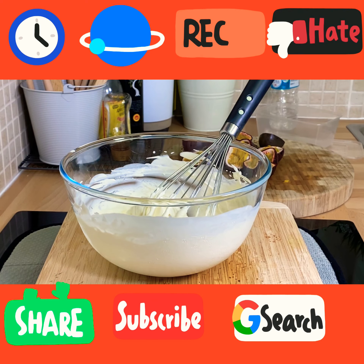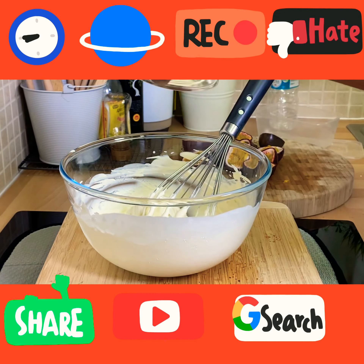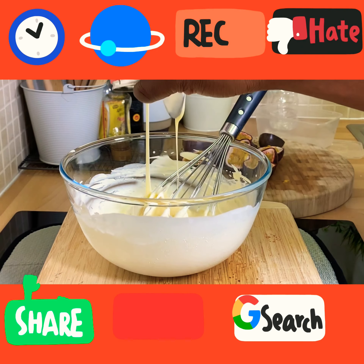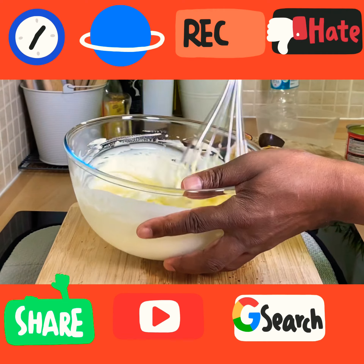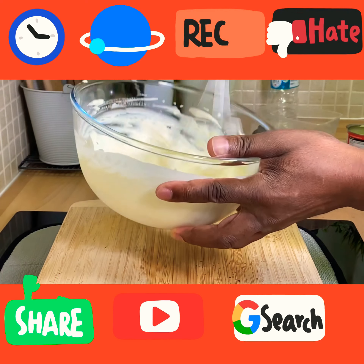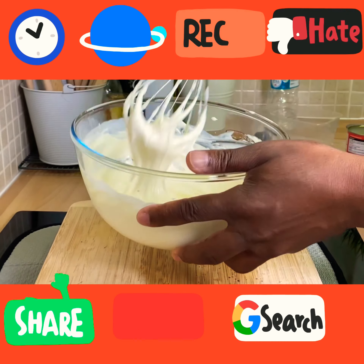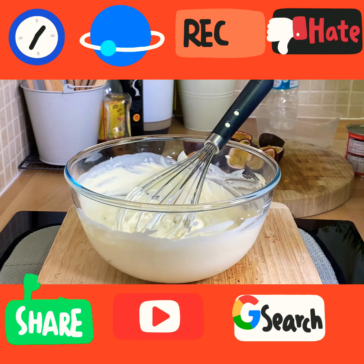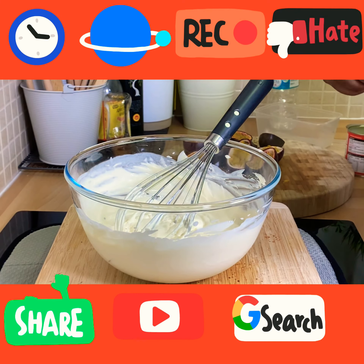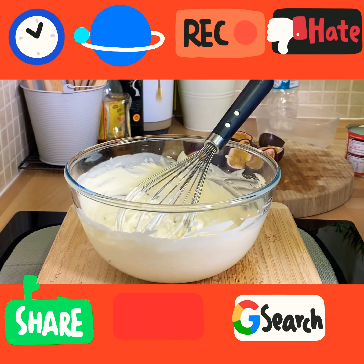Now get yourself some sweetened condensed milk. We're going to put roughly about four to five tablespoons of sweetened condensed milk inside of it and give that a mix. Secondly, I've got some vanilla essence — putting roughly about half a teaspoon of vanilla essence in. Beautiful.